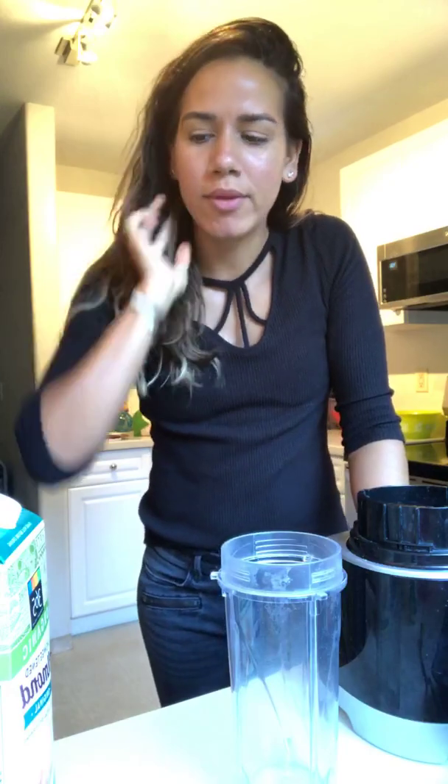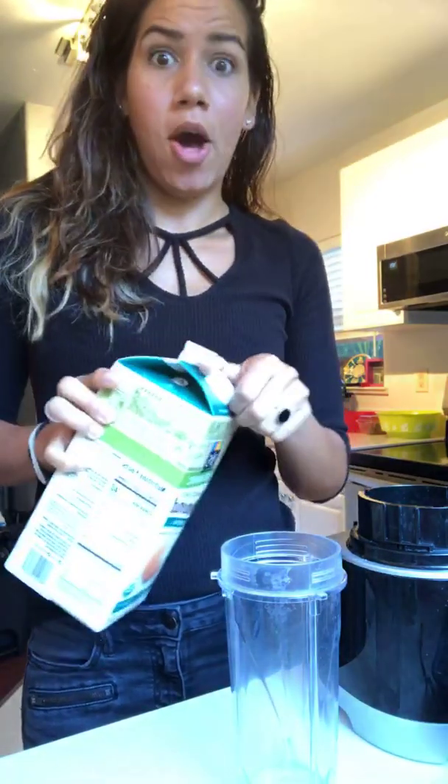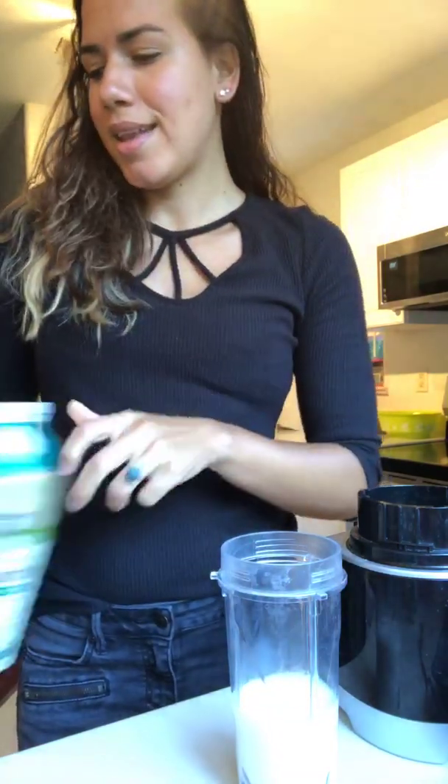Good morning! Another morning, another smoothie. Today I'm going to be making a raspberry chocolate protein shake to take to work with me. We're going to start with a cup of almond milk.